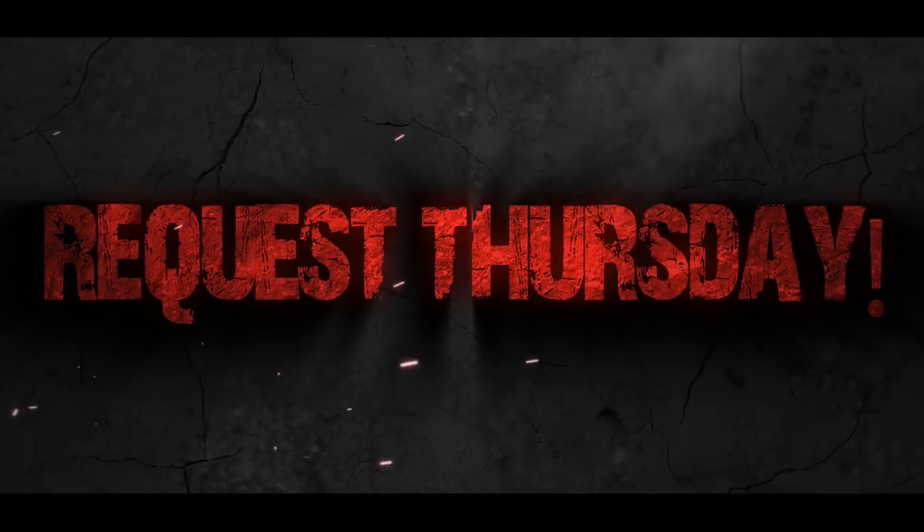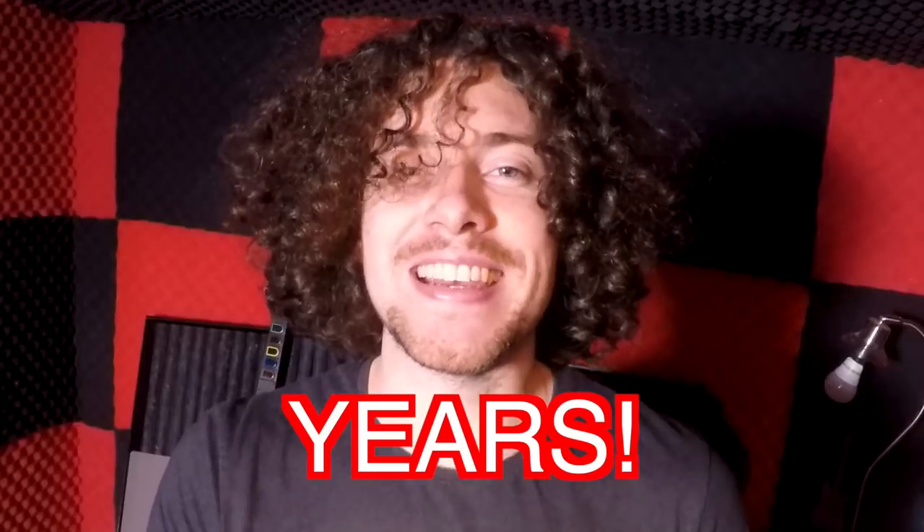Welcome back to another Request Thursday. I want to do something a bit different today. You guys have been asking me for months, even years, to do covers of songs that are detuned. I've always played in standard tuning for classic rock stuff. I really want to play some Slipknot and some Five Finger Death Punch, Aldi Bridge — alternative tunings.